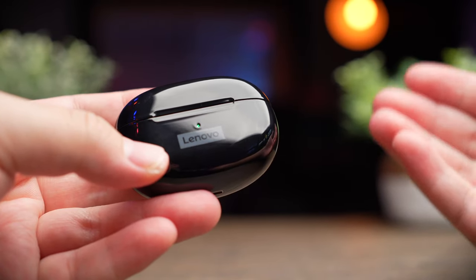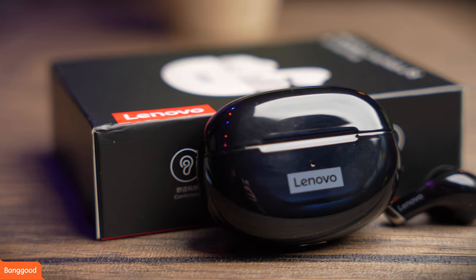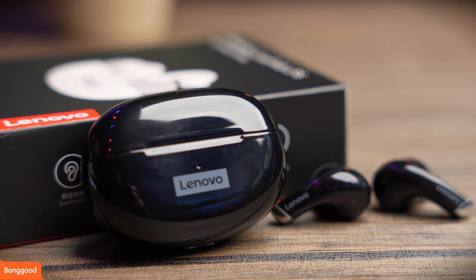Let's get on with a review of the Lenovo LivePods LP5. Today's earbuds were sent over to me for review by Banggood and although these were sent over to me, I'll still share with you my honest opinions and thoughts so you know what these earbuds are capable of doing before buying them.